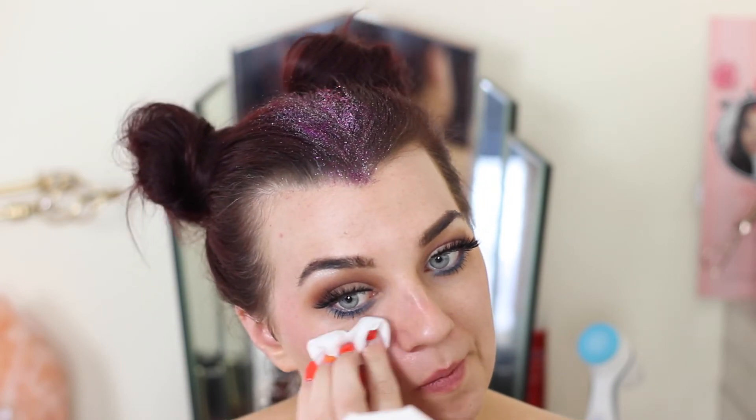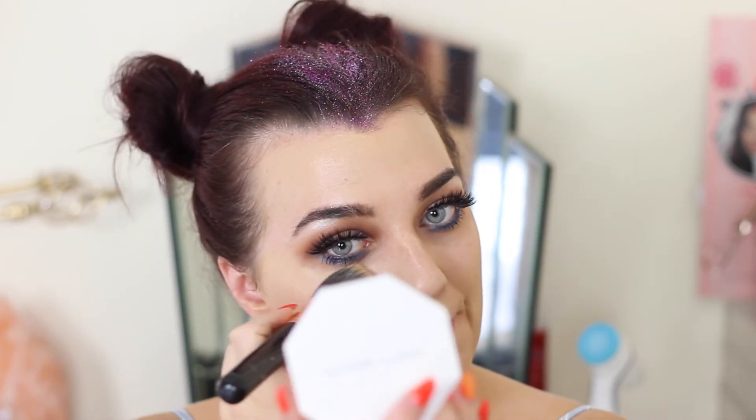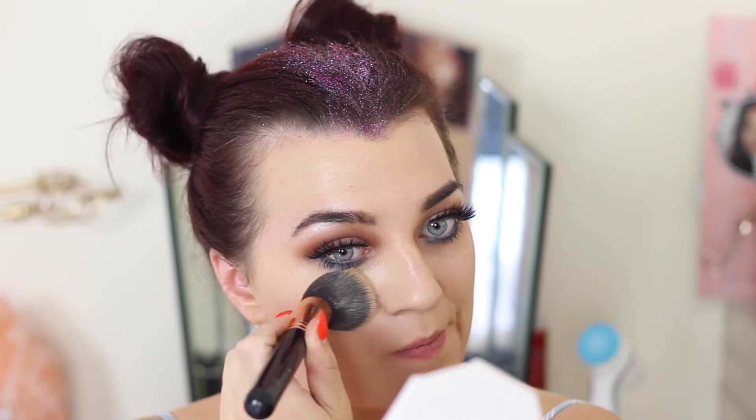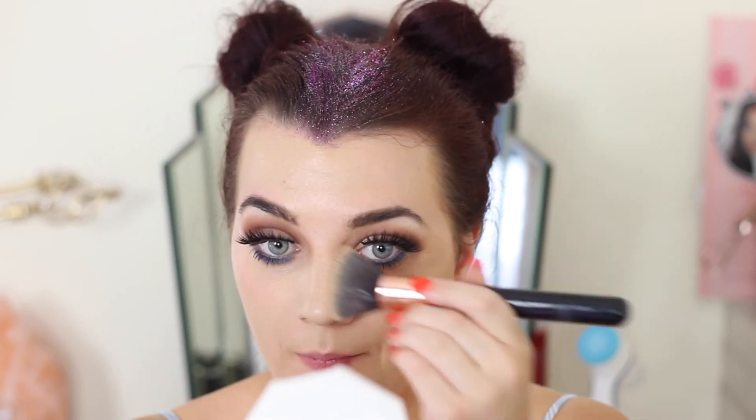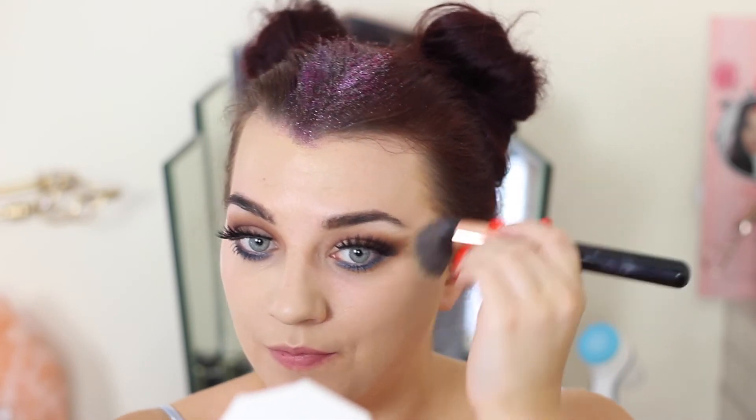Now I'm cleaning up my face before going into foundation. The top tip I can give you is to do your eyes first, clean up any fallout, and then move on to the face — it just makes everything easier and cleaner. I much prefer it and couldn't do it the other way around unless it was a really basic eye look.